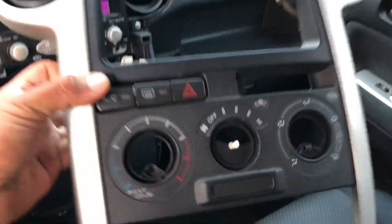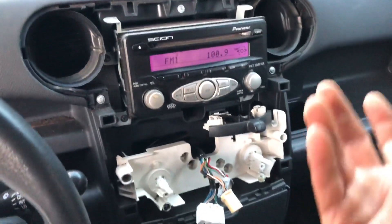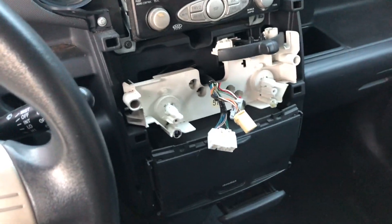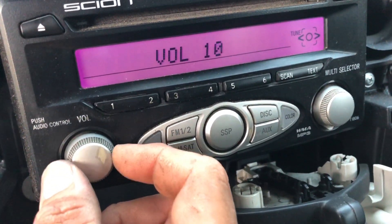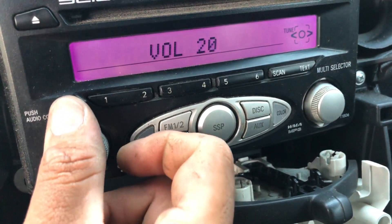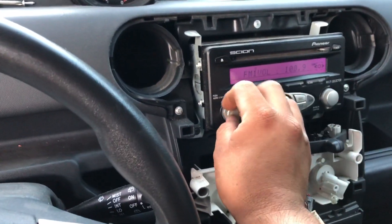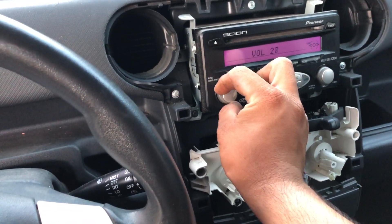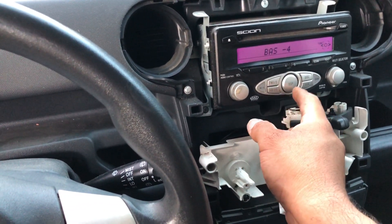I already went ahead and removed the bezel — there are only one or two Phillips head screws you have to take off, plus the knobs, and you just pull it. Now we're going to swap out the old unit — this unit doesn't work. You can hear the music playing through the new unit; it's just really quiet. I'm not sure why it's like that, but we're going to install the new unit.